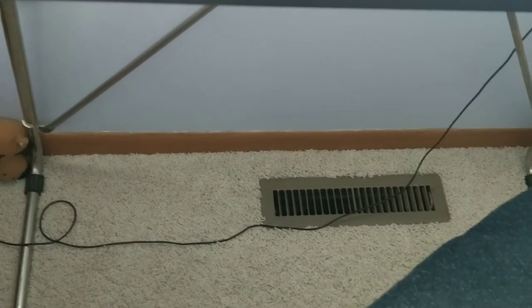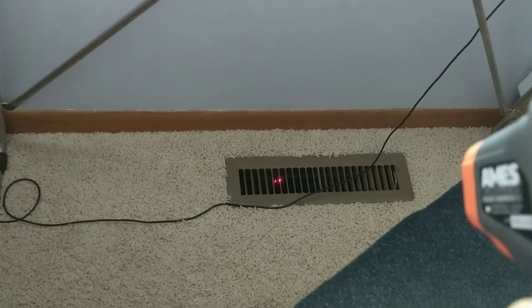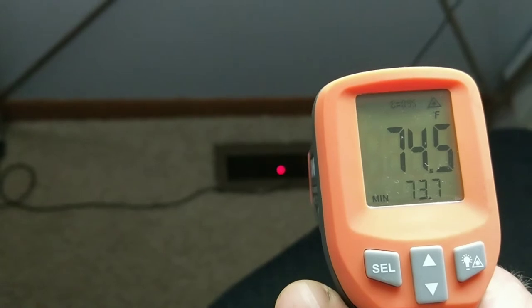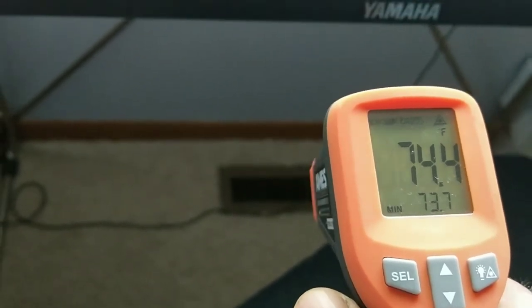Your air conditioner — you can check the cool air coming through your air conditioner with this thing too. Let's say if I've got it set for 72 and it's 80 outside, this should be blowing air in the 60s — it should be blowing out in the low 60s.